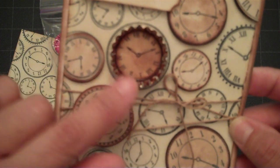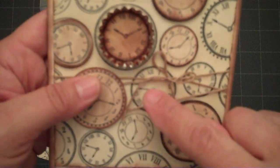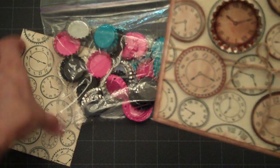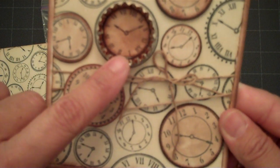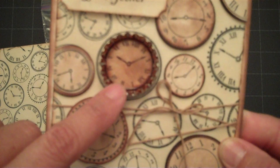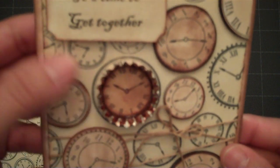For the clock on the inside, I just took one of the images from my second sheet and punched that out. If you have a one-inch punch, it fits perfectly into the bottle cap once you punch it out.